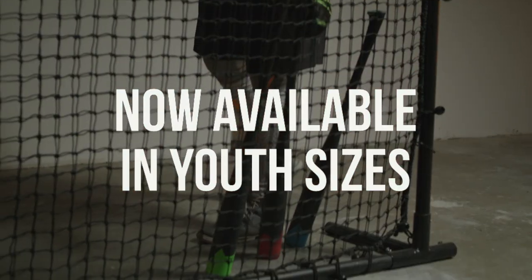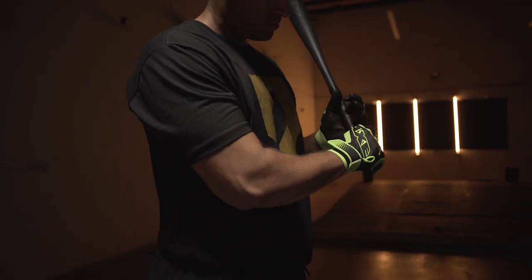Every single hitter in our facility uses the Axe Bat Speed Trainers. They're gaining over five and a half miles an hour within the first month on average.